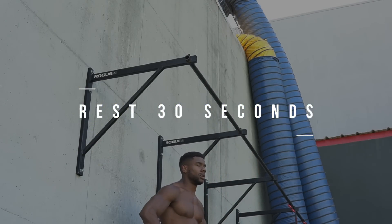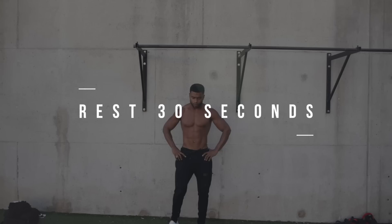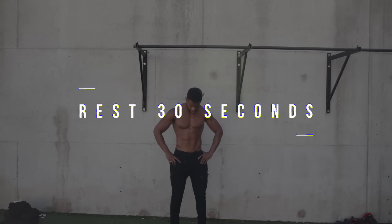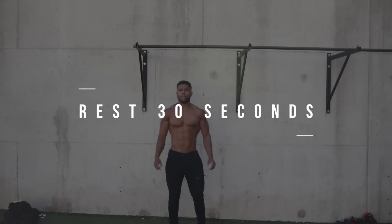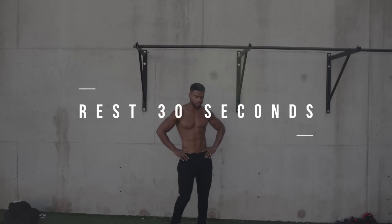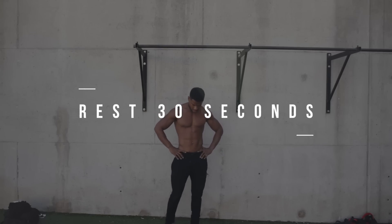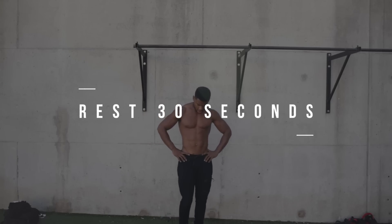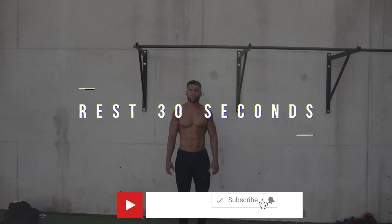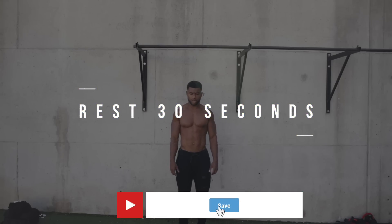All right, guys, as you're resting, remember — still maintain that great form. No swinging, no kipping, keep your back straight, legs straight, all of that stuff. And if this is too difficult for you, then you can just do 10 tuck wipers along with five tuck wipers afterwards. If you made it this far in the video, go ahead and subscribe and like the video if you haven't already. We're almost done. Let's get right to it.